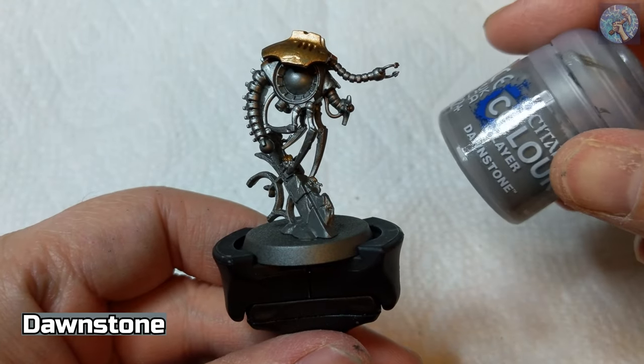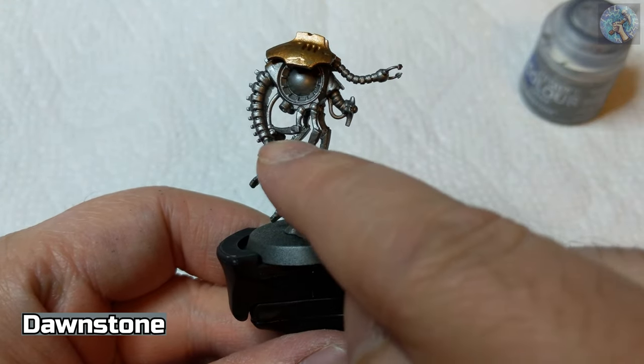Next, we're going to use Dawnstone on the stone part of this pillar.